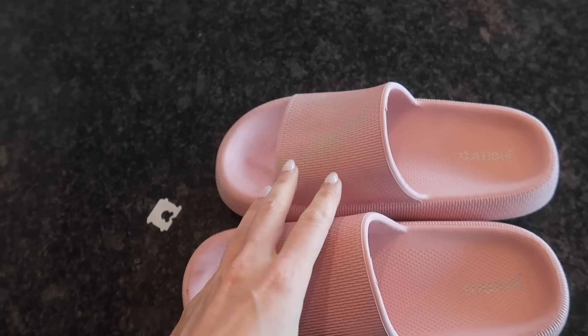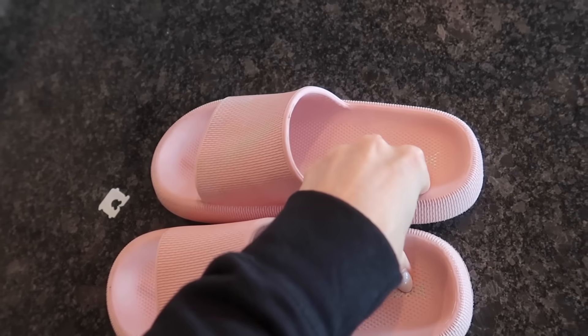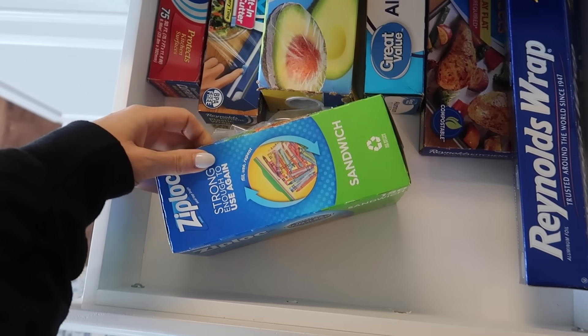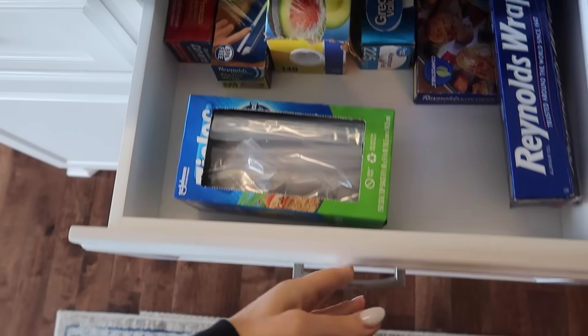I have opted to trade out my thong flip-flop sandals for these ones right here because it's like walking on a cloud and air — I will link these in the description box below. If you're looking for a genius ziplock bag trick, click the video on screen now. Thumbs up, subscribe, and I will see you in the next one.